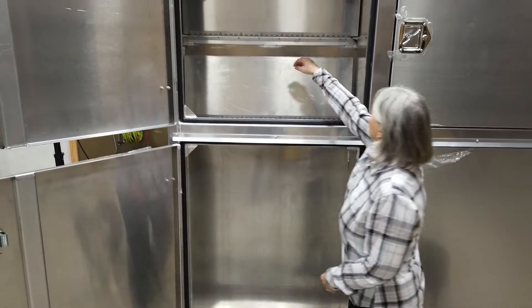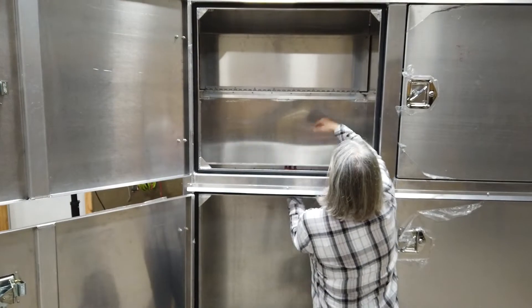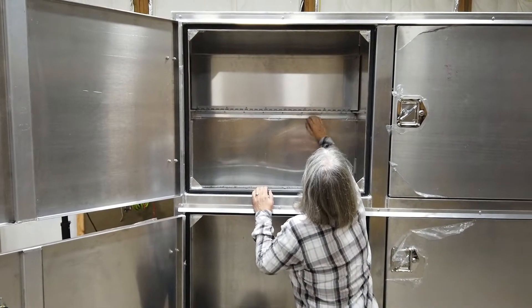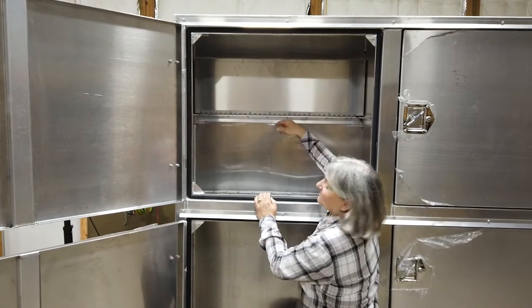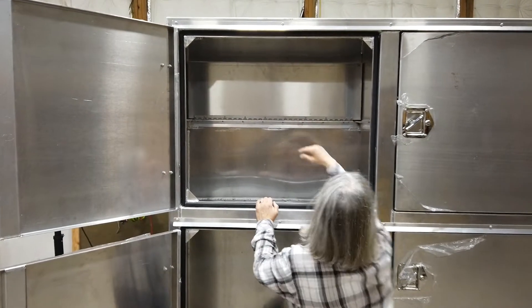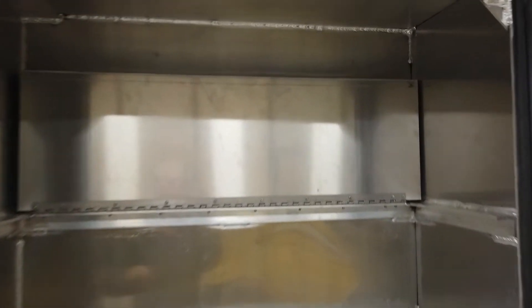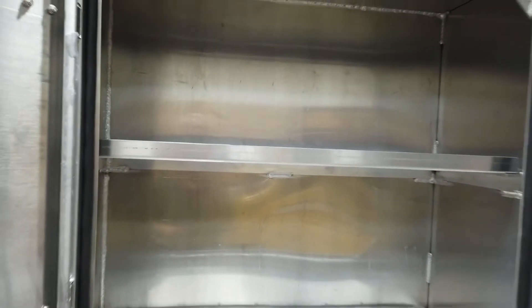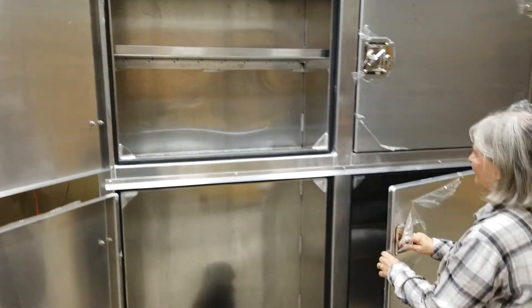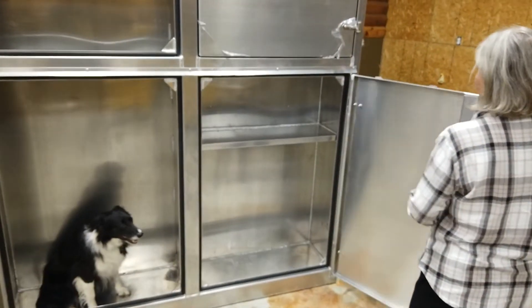It's a nice feature and it works very well. You can use it selectively on one side or the other. To get the shelf down, it does have a lip on the front to keep stuff from sliding around. The other side is similar.